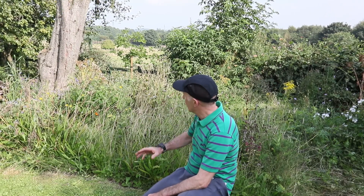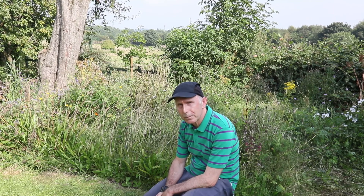But as you can see, it's now starting to go over a little bit, so it needs some attention and cutting, and I've got a little tip for you — let me show you.